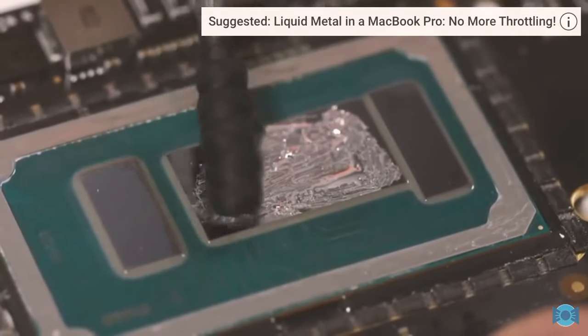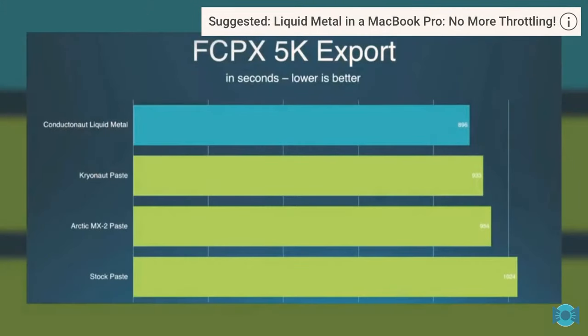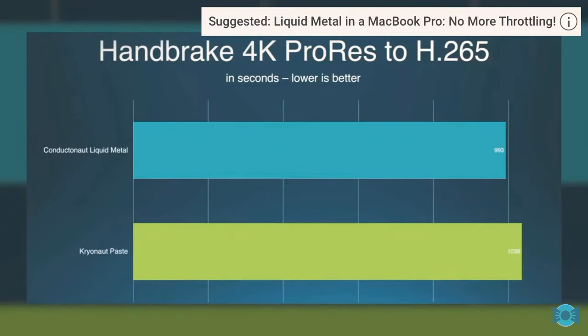I put liquid metal inside my 2017 MacBook Pro, and by so doing improved the thermal performance of the laptop by over 15% from the stock thermal paste. That's a lot! And since then, my computer has been both as quiet and as cool as a cucumber.